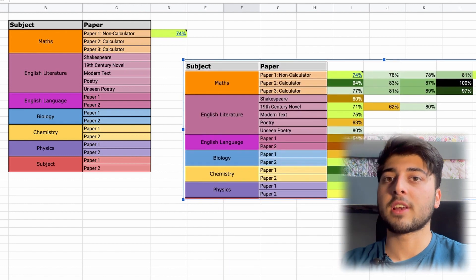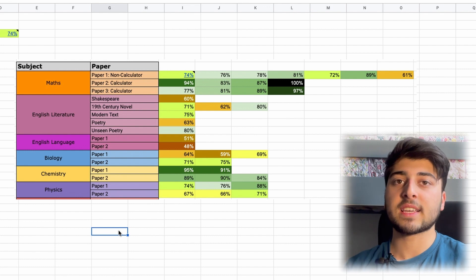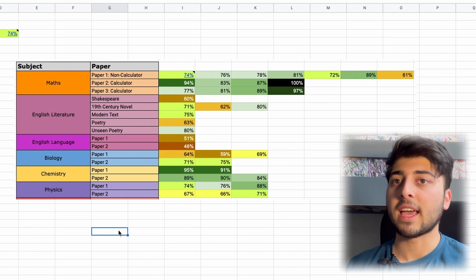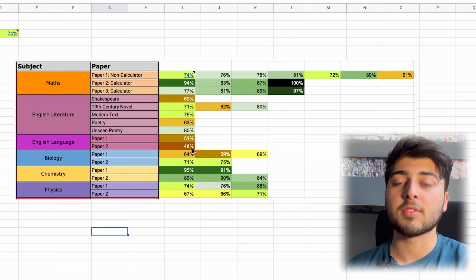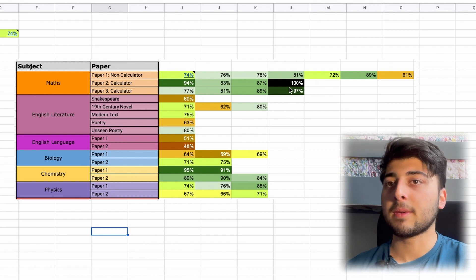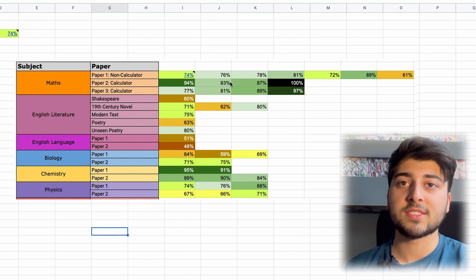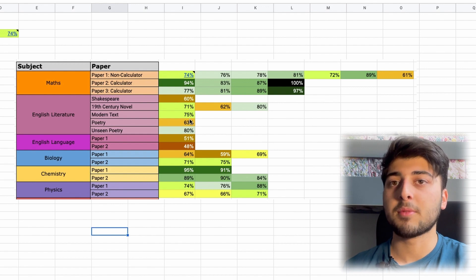Here's what it should look like a few weeks into your revision plan — a nice array of colours. Just by looking at it, I can see I need to do way more English Language practice since I've only done one paper for both and they've both been poor. For something like Maths Paper Two I'm slowly improving and got 100 so I can put that off for a bit, whereas Shakespeare and Poetry need more practice.